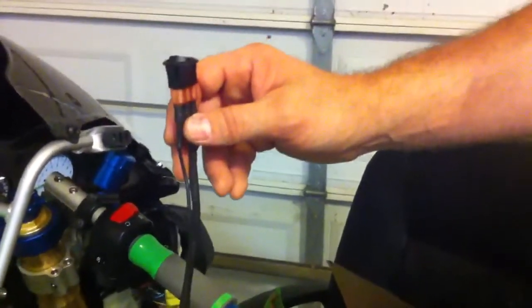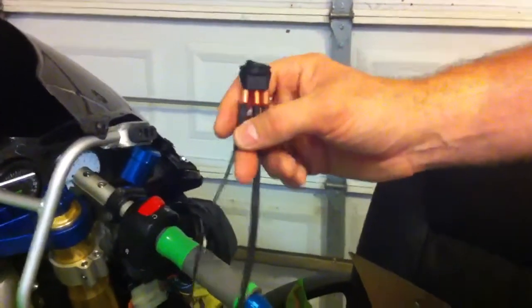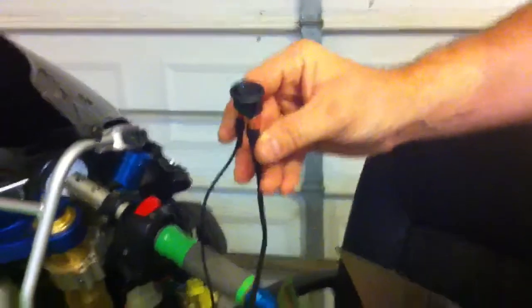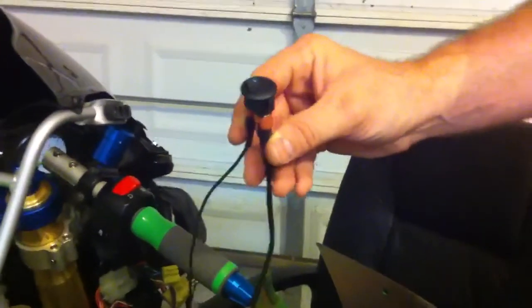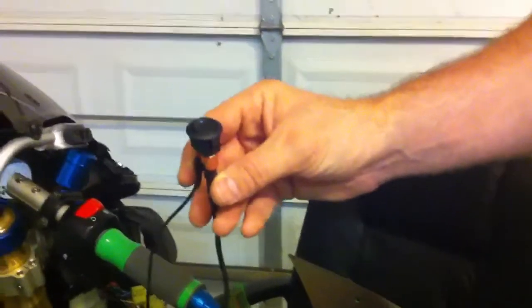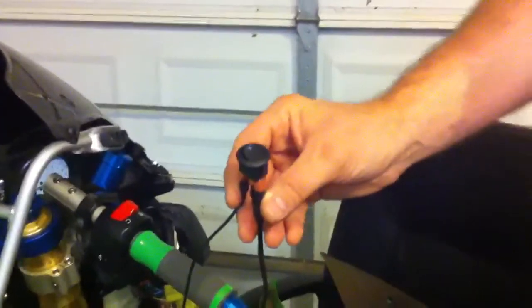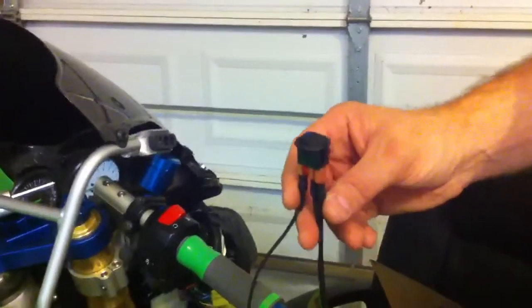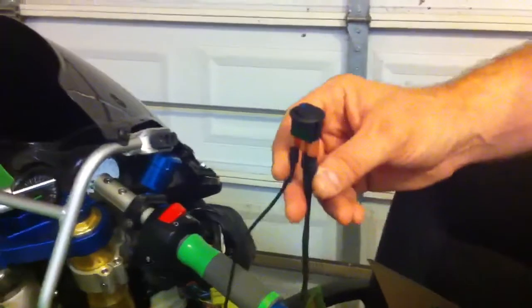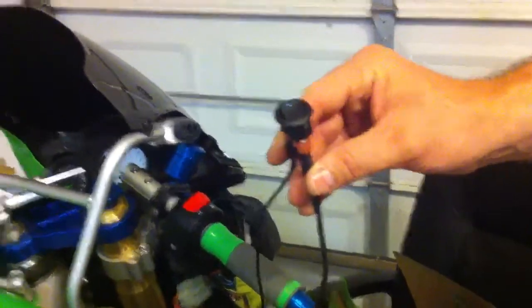They're going to be almost identical to that switch. The only difference is because of the way this circuit is on the bike, the LED will be on when the fans are not on. And when you switch this on to run your fans manually, the light will go out. So that is a little bit reversed from the headlight switch, where you can run the headlight switch always on LED. But due to the basic design of it and the circuit on the bike, that's how it's going to be on this switch.